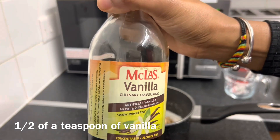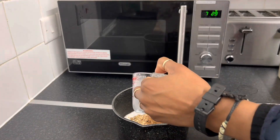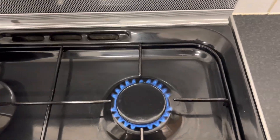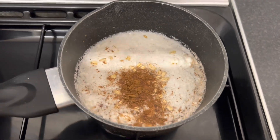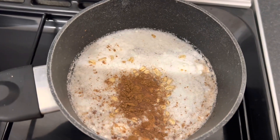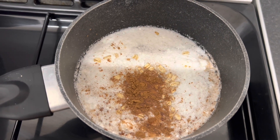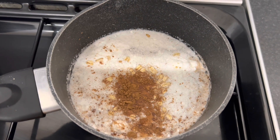If you haven't got this, you can go ahead and use vanilla extract. So a cup of water and we turn on our cooker. And I'm going to turn on the cooker because I don't need it to be high, because it's high now. I'm just going to turn on the cooker and allow this to boil.